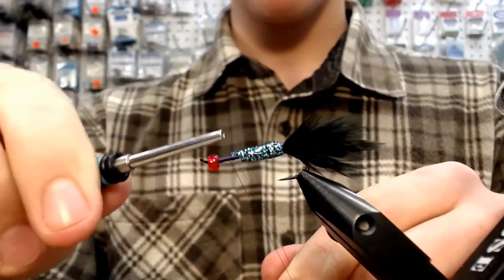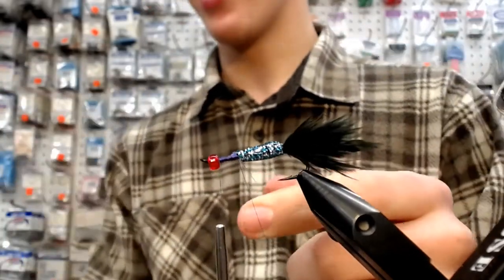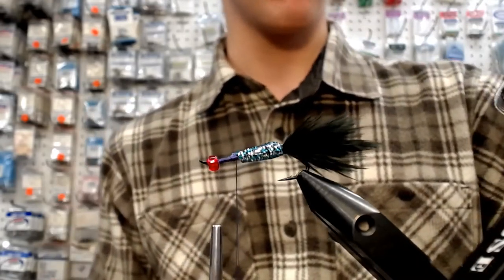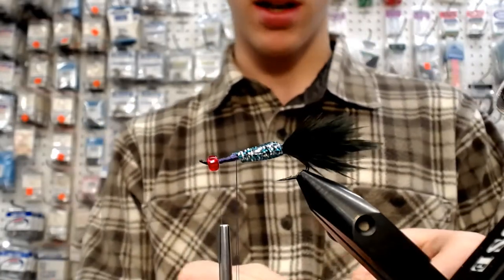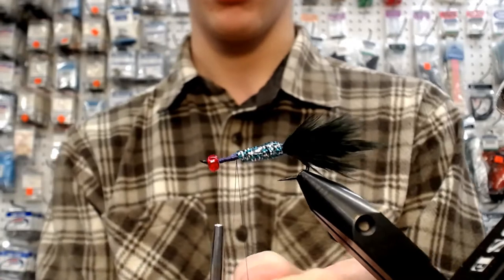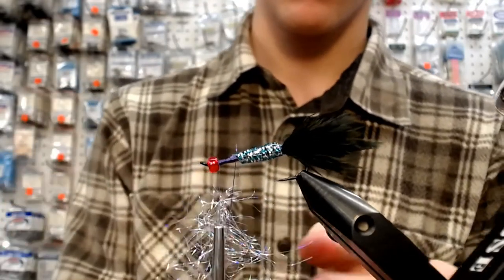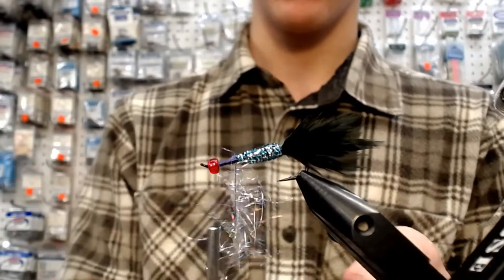I'm going to put a dubbing loop in. One day I bring my dubbing loop tool, and all the other days I'm using a paper clip. I'm going to take some Superfly Holographic Diamond Dub. This stuff is a little bit stringy, so I always like to put it in a dubbing loop. Get a nice big chunk of it, spin her up.